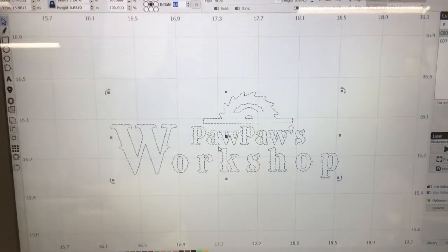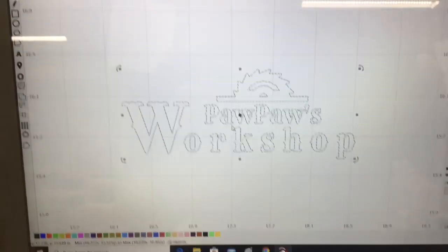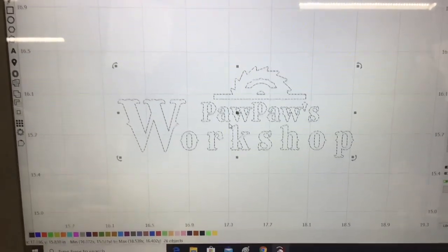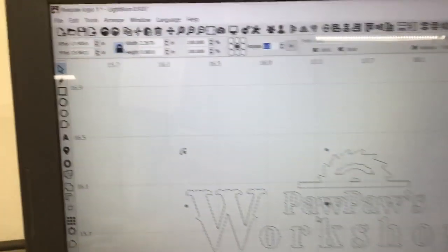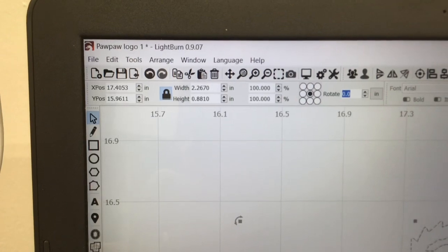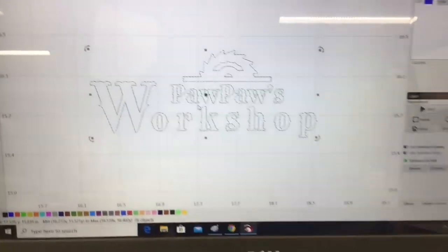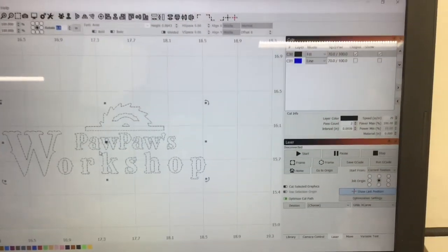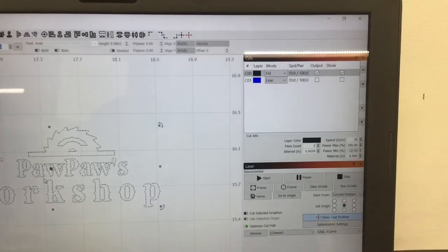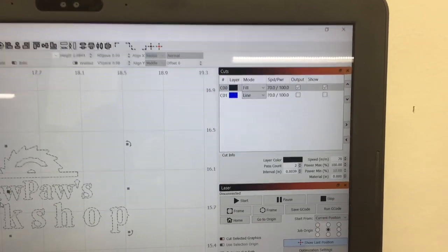Now the next thing I'm going to do is put my logo on the backs of each of these military logos. Even though it looks big on the screen, this is actually 2.26 inches wide and 0.88 inches high, so it's really a very small logo. I'm going to be doing fill only — I'm not doing the line as you can see over here. And I'm doing this at 70 inches per minute with 100% power.